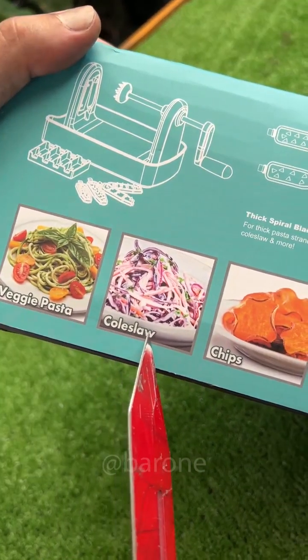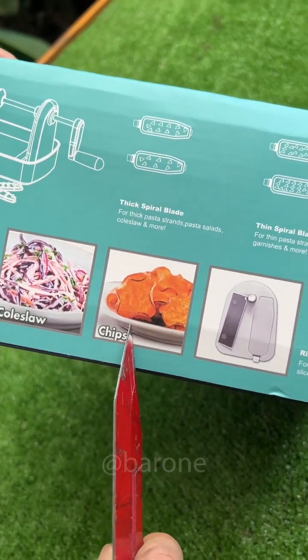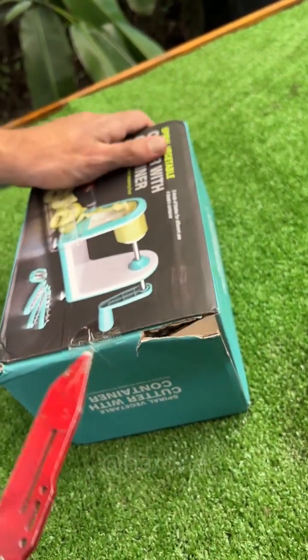You can make veggie pasta, coleslaw — which is a kind of cabbage salad with mayo — and these potato chips look nice. This is definitely not a regular onion cutter, as the ad makes us think. It seems to have several uses.